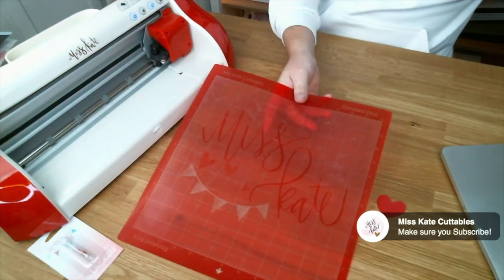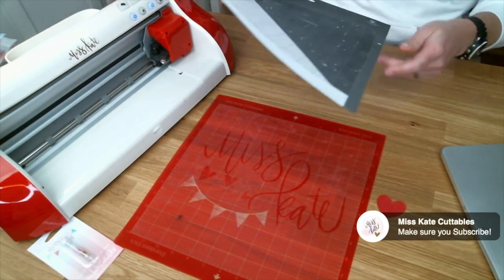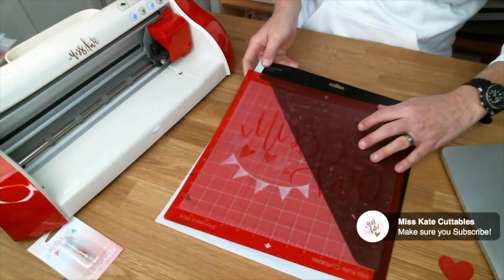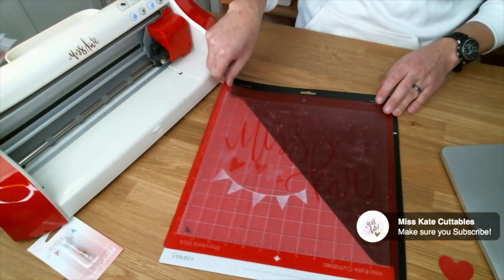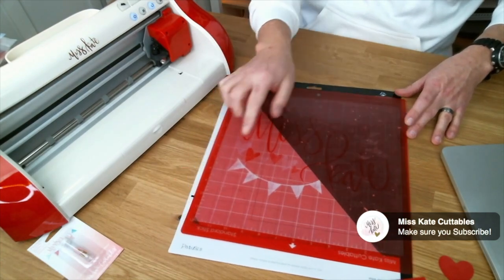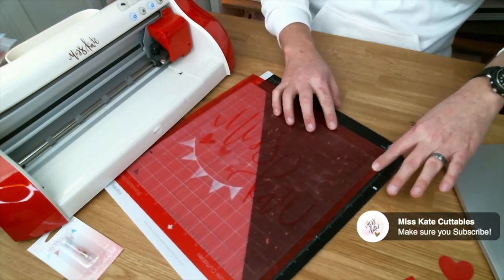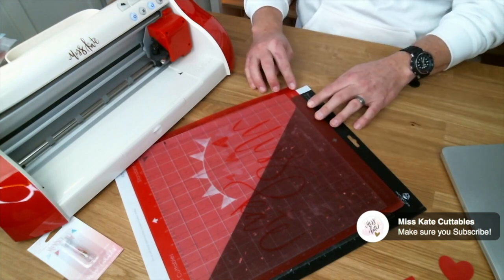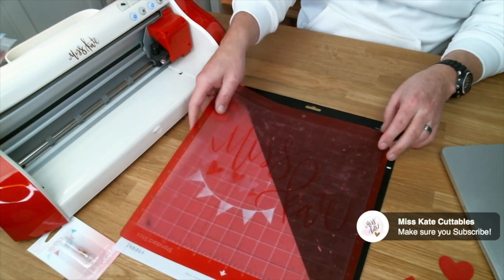If you wanted to do print and cut, obviously our mats are not going to work with a print and cut, because they don't have the little marks on the sides, and look how much taller they are — they're twice as tall across the top. So they don't work for print and cut.